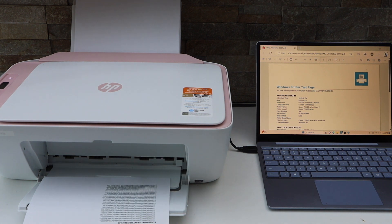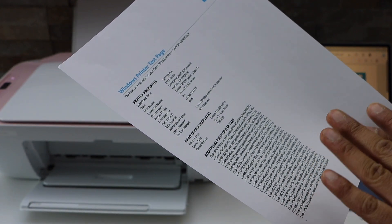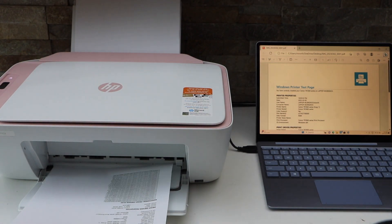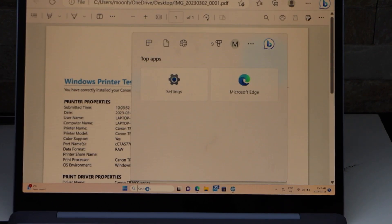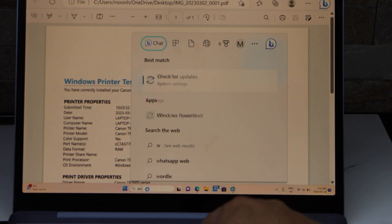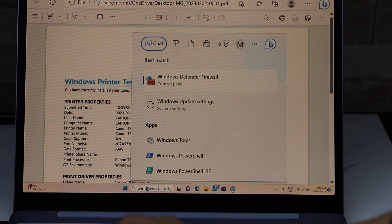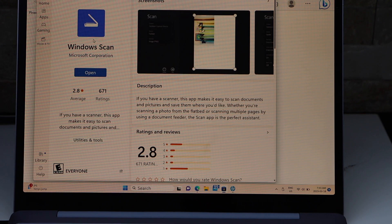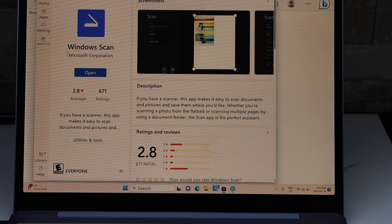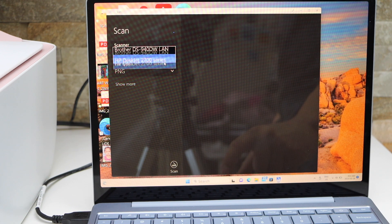Printing is done. If we look at the print quality we can see it has printed well. If you see any problem you can do the alignment of the print heads using the Windows Scan app. In the search section type in Windows Scan app. If you don't have this app you can download it from the Microsoft Store. Now select the scanner — scroll down and select HP DeskJet 2700 series.